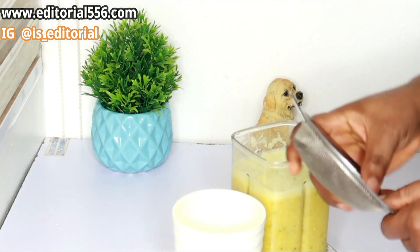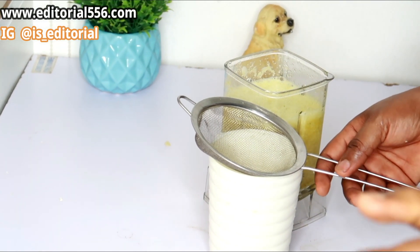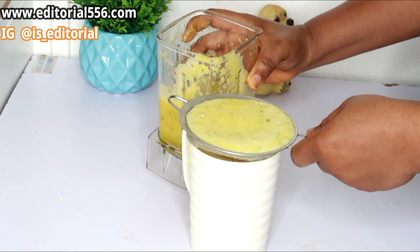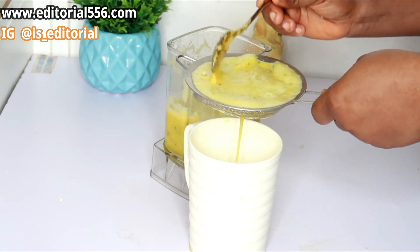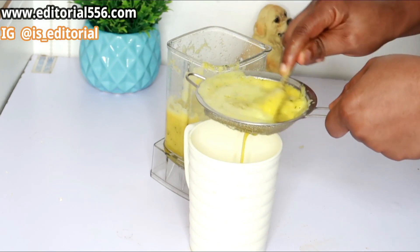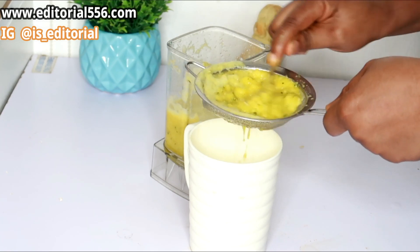I'm going to be sieving this out now. This is completely optional — for those who love to drink juice with all of the fiber, you can still do that. However, I personally love to take my juice without the fiber. Taking it sieved actually helps you to drink it faster and in more quantity.